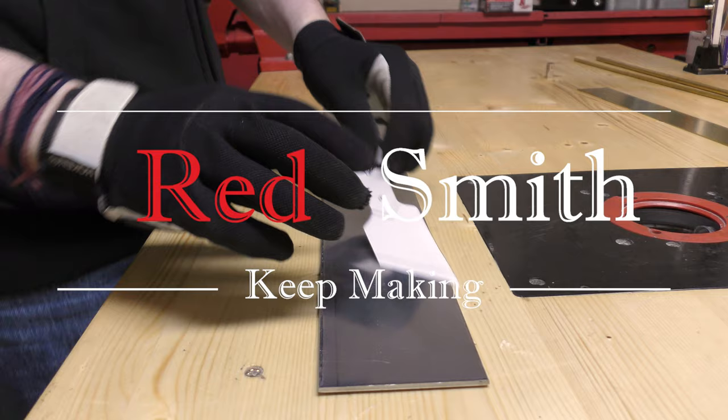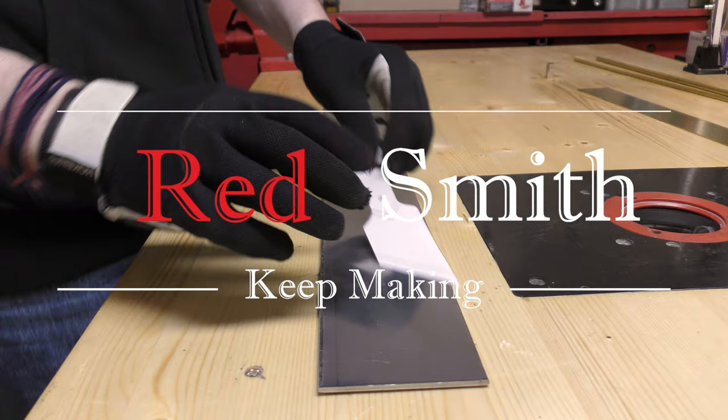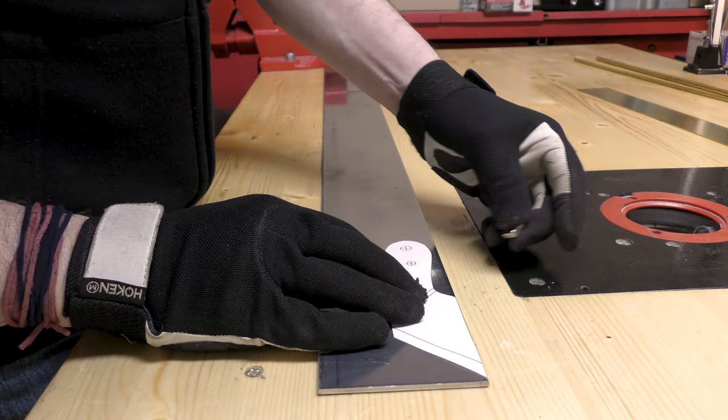For this skiving knife, I chose to use XC75, also called 1075. It's a high carbon steel, easy to work and perfect for this kind of blade.